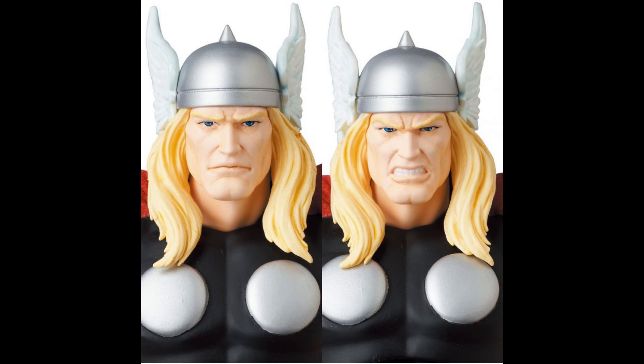Check out the faces — you get a pretty standard expression, not happy not mad, but then you get the angry one where he's ready to dish out some pain. And the hair — you can see how good the hair looks but you can also see how it can hinder articulation a little bit. Hopefully it's not much.